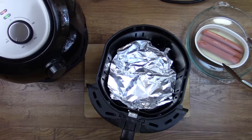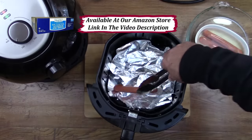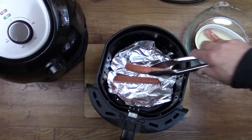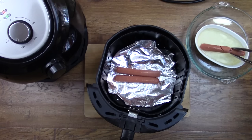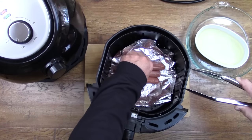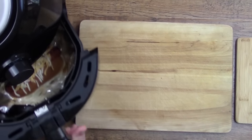I use these pre-cut foil sheets that are used in the restaurant industry. I get them down at Sam's Club and they are about one cent per sheet. When the hot dogs are fully cooked, we're going to put them back in the air fryer in the bun along with some cheese. That's where this aluminum foil really comes in handy because it completely eliminates the hassle of cleaning up burnt cheese.